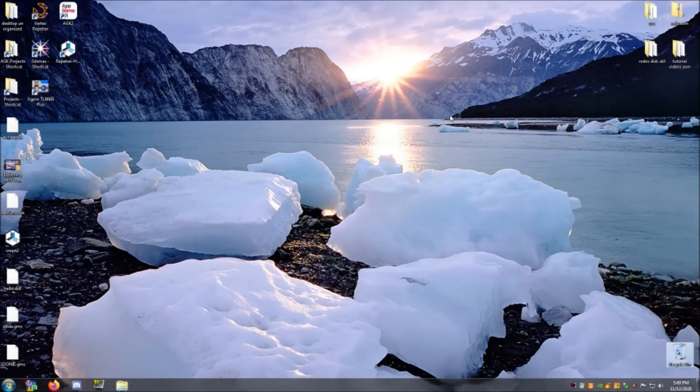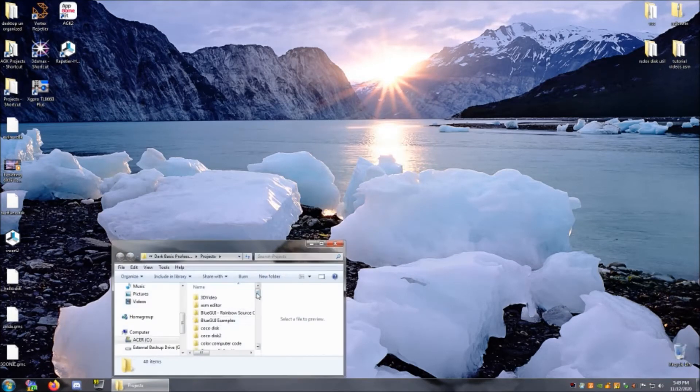Hey, Sheldon MacDonald here with something exciting to share with my RSDOS disk tool. I'm just going to load it up here and show you what I've done.